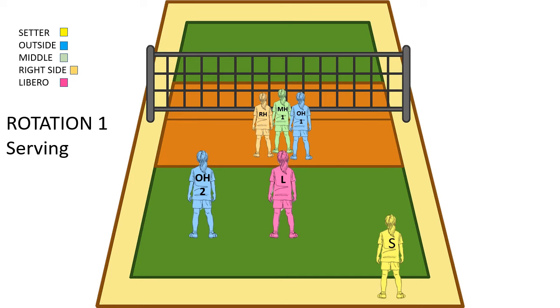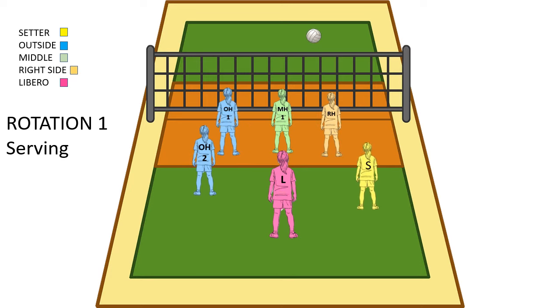So this is rotation 1 as if we were serving. The setter is back to serve, so our setter is going to be the first server. In the front row we have the outside, right side, and middle. The outside and the right side are going to need to switch. The setter is going to serve and then come onto the court. Since our OH plays left back and our libero plays middle back, they're in the right spot, so there's no need to switch after we serve.